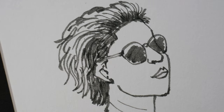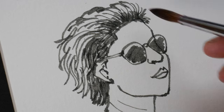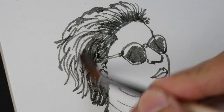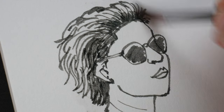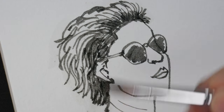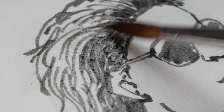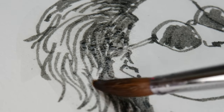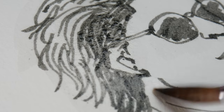Now that this is dry, I'm going to apply water to see if this is waterproof or water soluble. This is quite water resistant — I think this is waterproof, so this is definitely waterproof. The paper fiber is starting to come off; the paper I'm using is not very high quality.